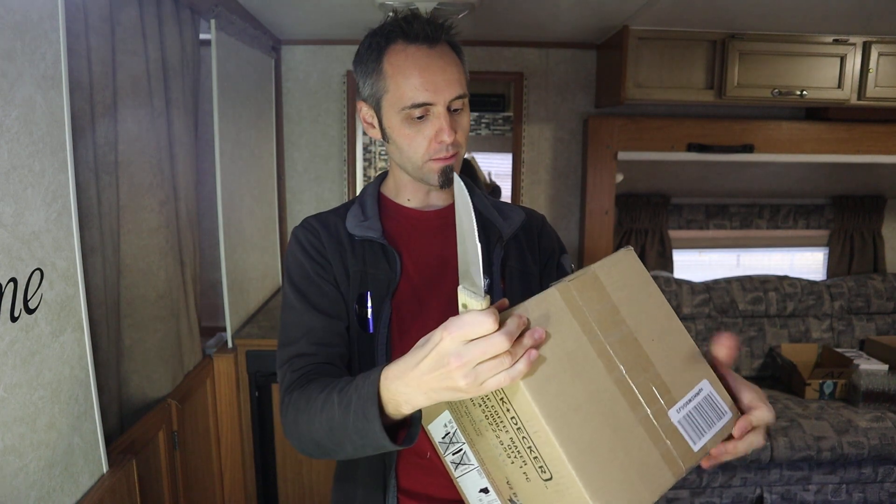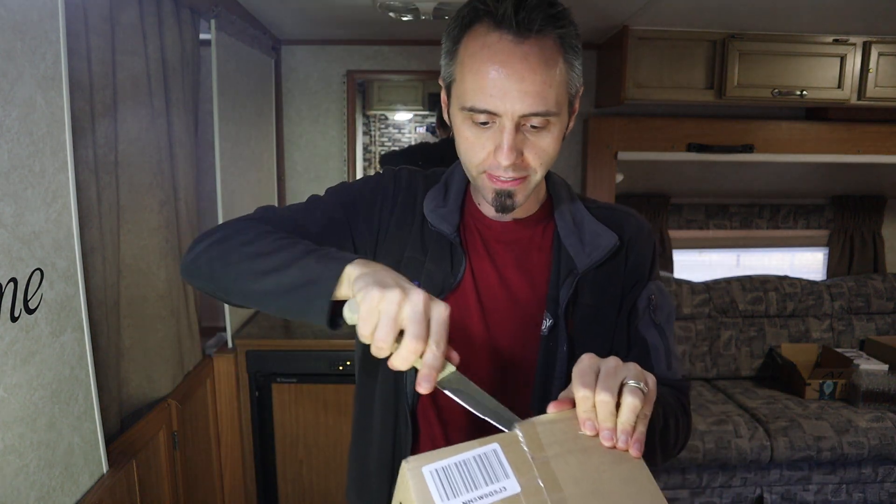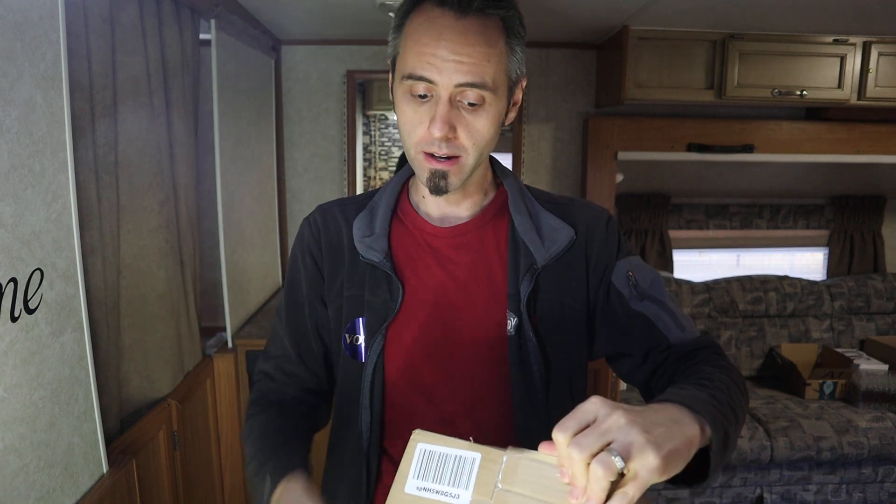This is the Black & Decker CM07000BZ. I have no clue what this thing looks like — my wife bought it without me knowing. She also got the coffee and the Brain Octane Oil, like I said.